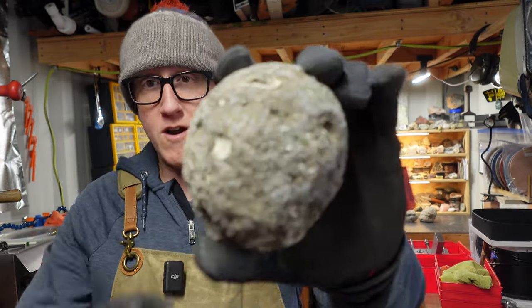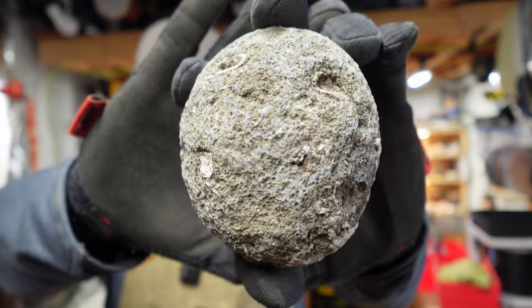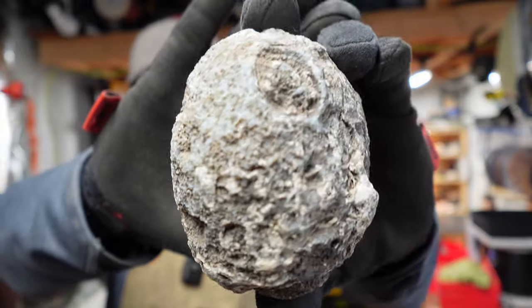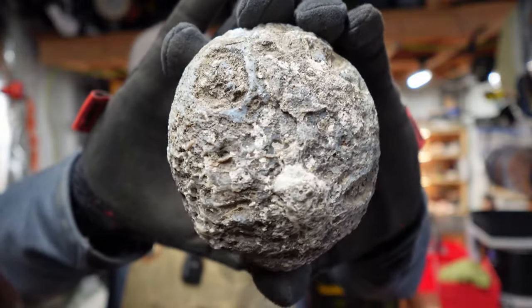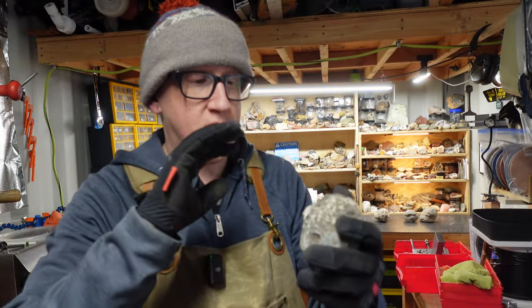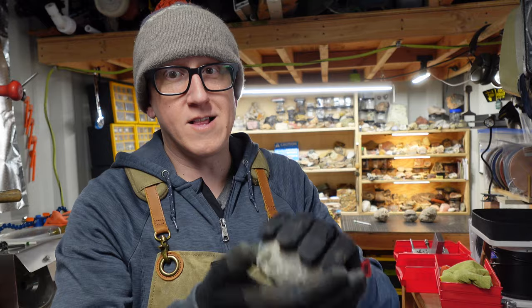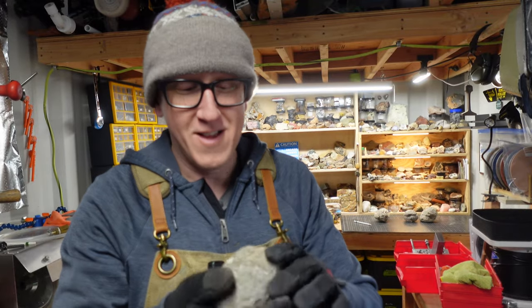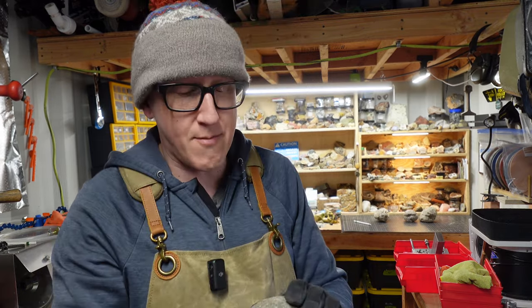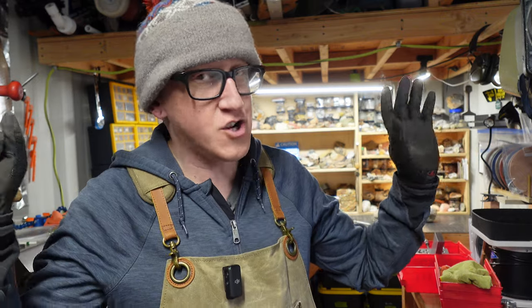I have four of these. This is a Las Chollas nodule. It could be a geode on the inside — a nodule. We have a volcanic, non-rhyolitic exterior here, and I believe they come out of an andesite flow. My Mexican geology is way off, so correct me if I'm wrong.